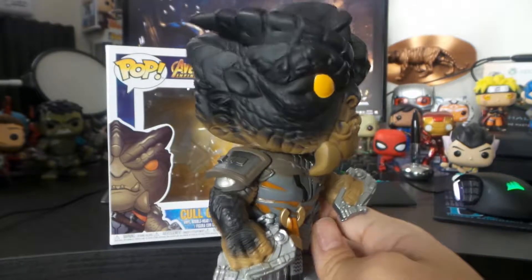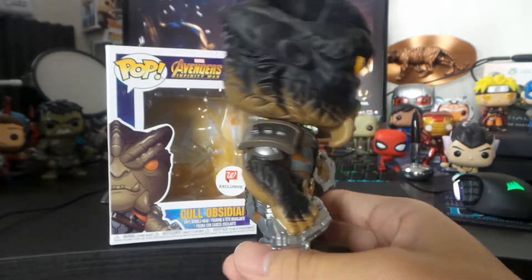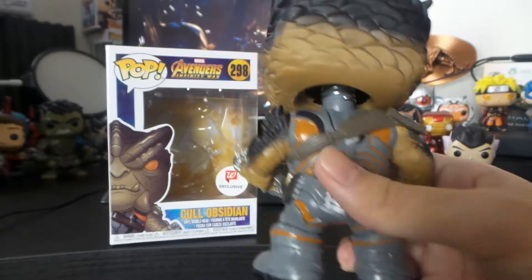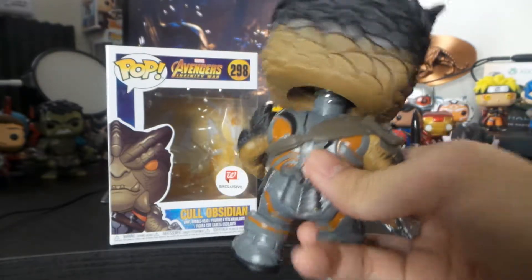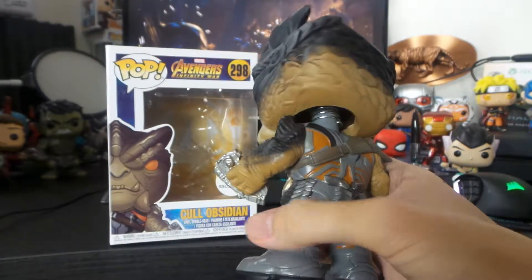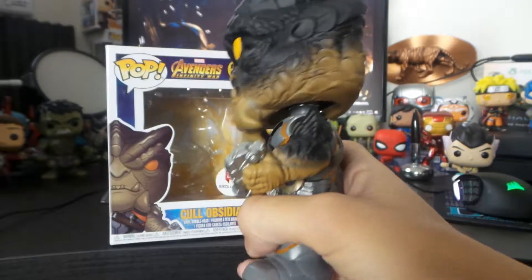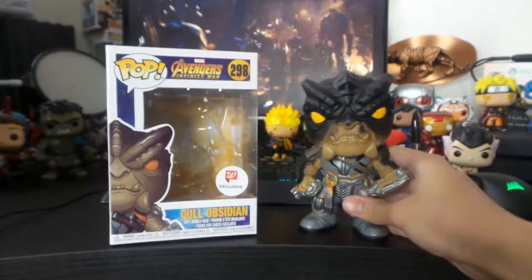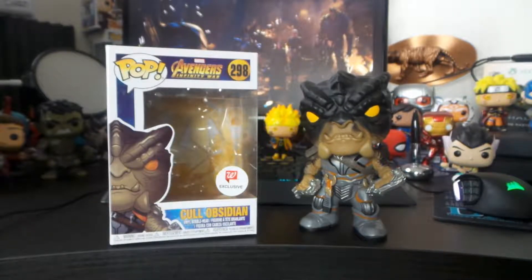I just wish he fought with the Hulk in the movie, cause that would've been really cool seeing two beasts go at it. In the comics, he's pretty much the same — he's like the Hulk, the bad version of the Hulk, kind of like the Abomination, but just for the Black Order and Thanos.